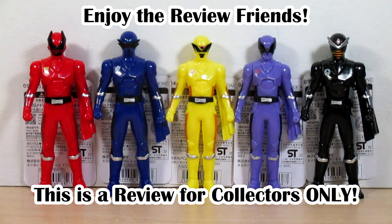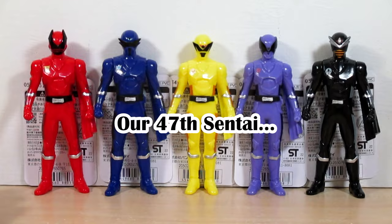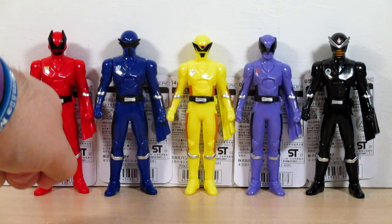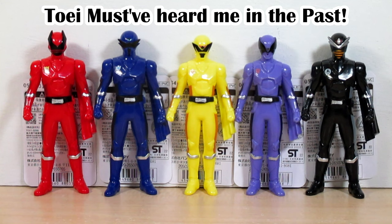Hello YouTube, Eugene here with a review on the Osama Sentai King Olger Sentai Hero Series vinyl figures. Here they are — our 47th Sentai. We have Kuwagatha Olger, Tombow Olger, Kamikiri Olger, Papillon Olger, and Hachi Olger. This sentai's theme is orthopods, fantasy, and royal team-making — a first insect/bug-themed sentai, and also a first for a violet/purple senshi in a five-core team, which has always been my dream.